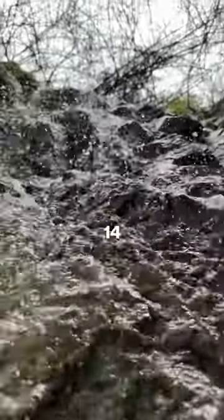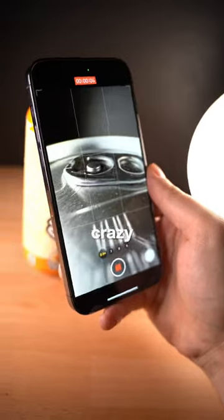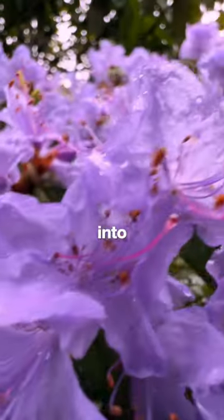And bonus tip: if you shoot on a 13 or 14 series iPhone, it's also a macro lens. With macro, you can get some crazy results with good lighting, and it's a great way to introduce some more dynamic shots into your photos and videos.